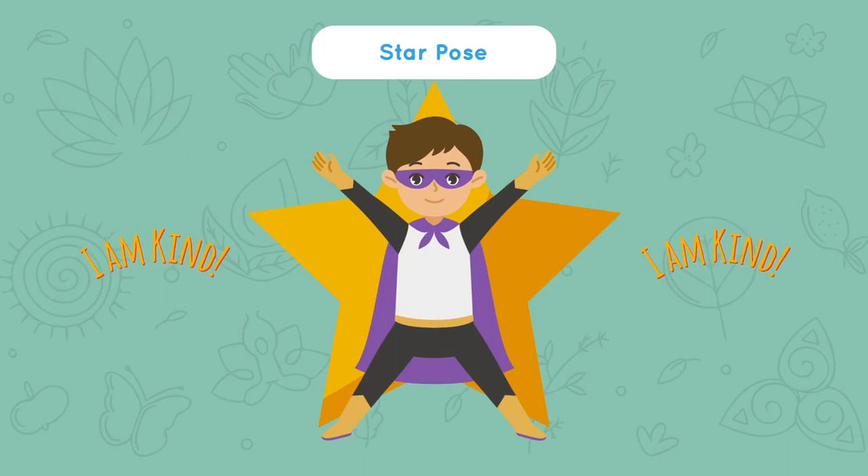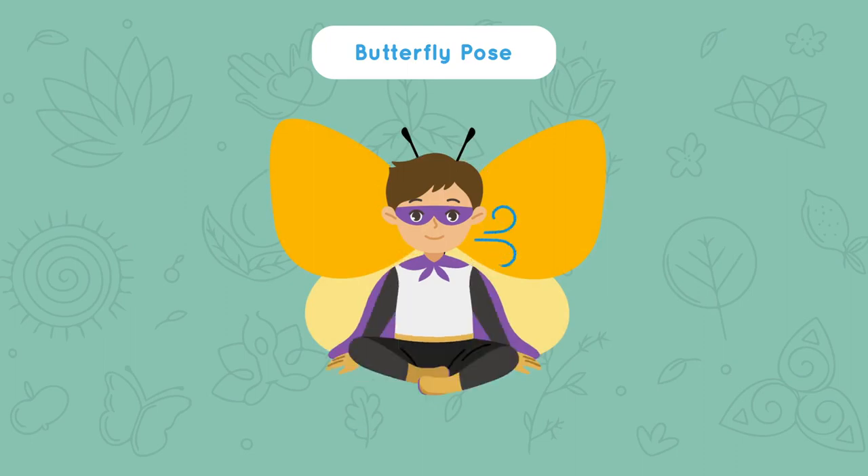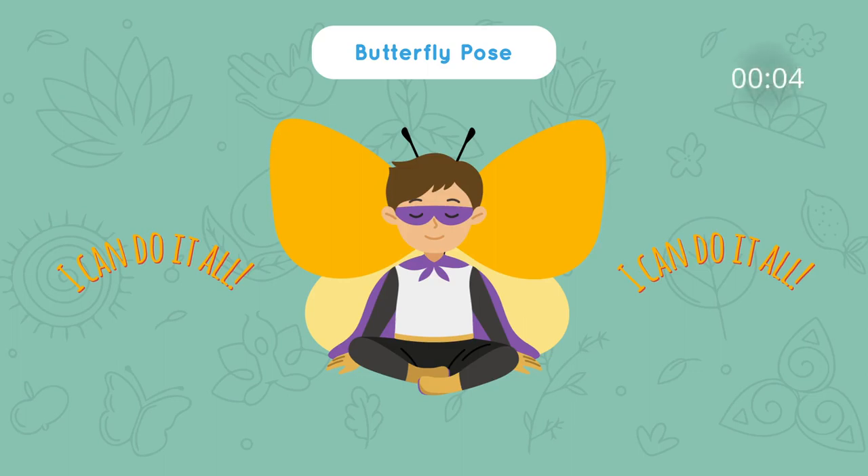Our last one is butterfly pose. Sit on the floor and put the bottoms of your feet together. Flap your legs up and down like wings. Take the biggest breath yet. Hold this for 5, 4, 3, 2, 1. Take one more nice breath in. Breathe out.